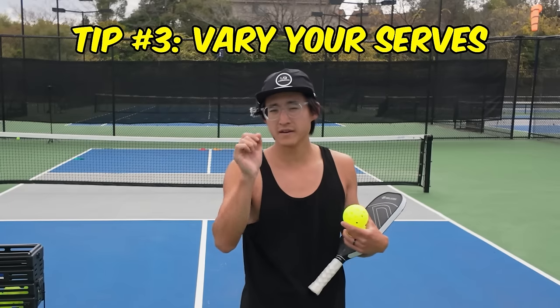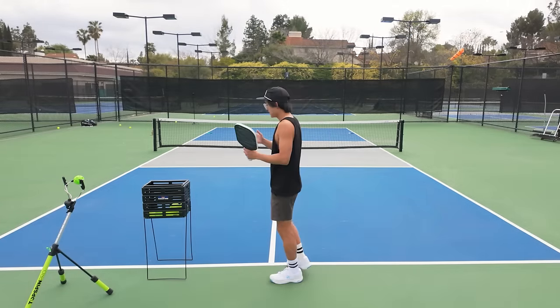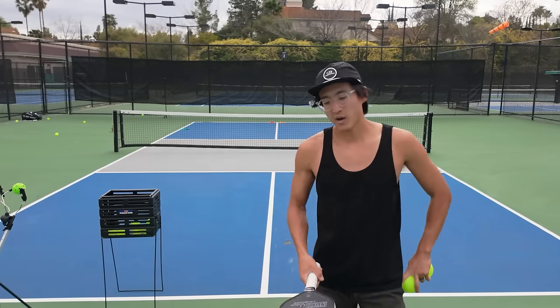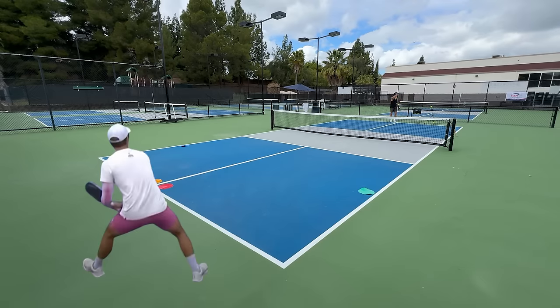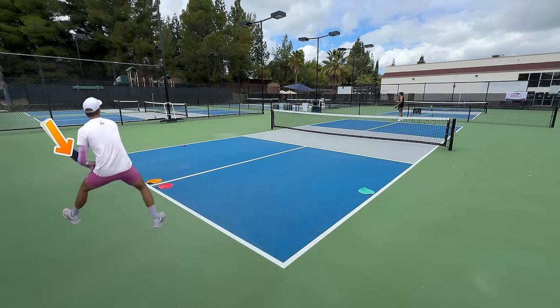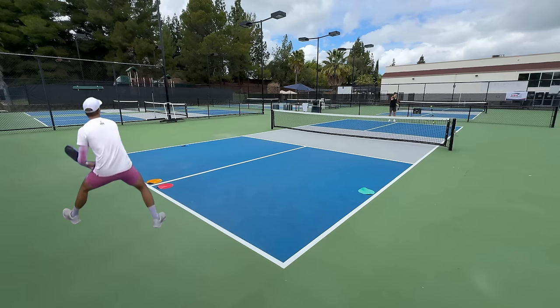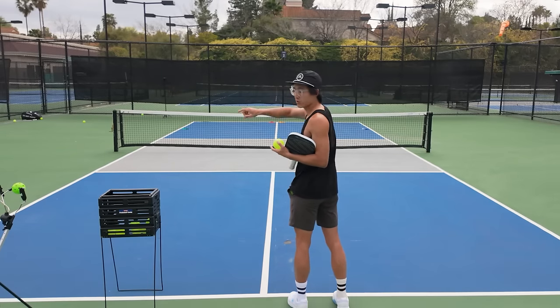Tip number three: vary your serves. If you have a good serve but you're always hitting to the same spot, it becomes predictable and your opponents become comfortable. I don't want my opponents to be comfortable. What I like to do is vary where I serve — especially now that they know I can hit right at their backhand down the line. You might see them shuffle over to try to cover their backhand, in which case I'm going to show you that other target I'm about to hit. If they're leaning towards that middle side, I can angle my paddle at the last second and hit outside the court.